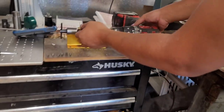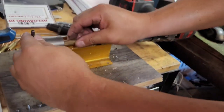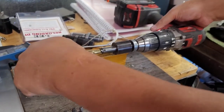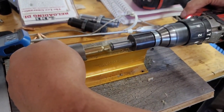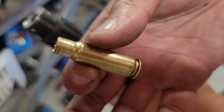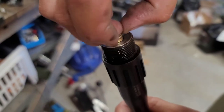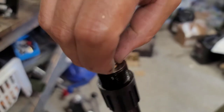Now, this is what I do — I don't cut the cases at all. Let's chuck it into my Forster. Trim and die here. I'm just going to say that 1.685 and it is plunking into the chamber, unlike the actual 308 brass here.